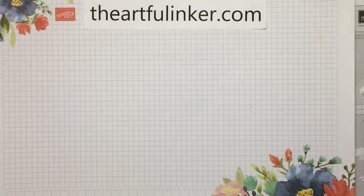Hi! This is Sarah Levin, the Artful Inker. I'm an independent Stampin' Up! demonstrator in the United States. Welcome to my YouTube channel. Today I've got three hand-pinned petals cards to share with you. Let's get started!